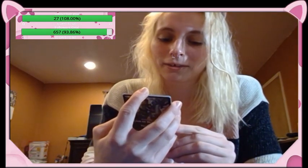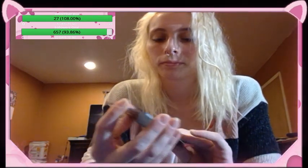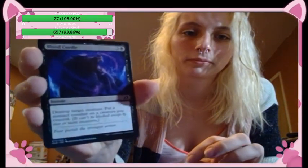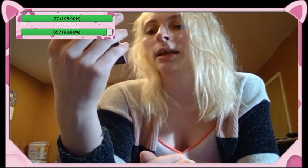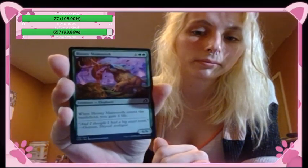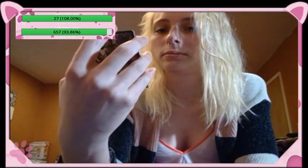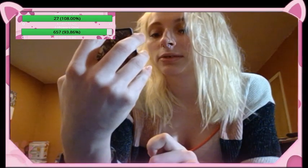Blood Curdle — instant, destroy target creature, put a menace counter on a creature you control. It looks like a werewolf — or just a wolf — no, it looks like a werewolf with like 80 spider eyes. Honey Mammoth — creature elephant, when Honey Mammoth enters the battlefield you gain four life; six-six.